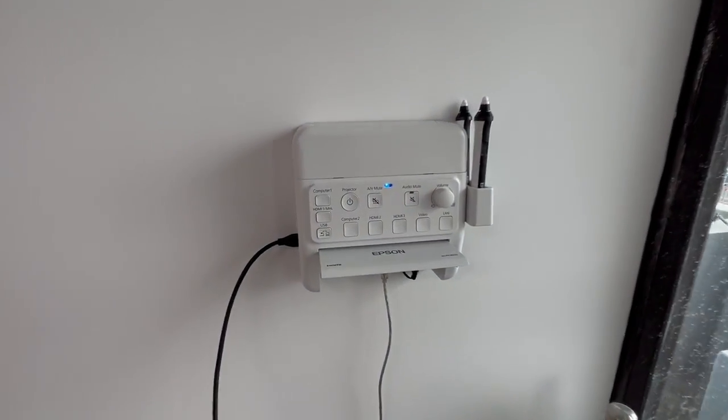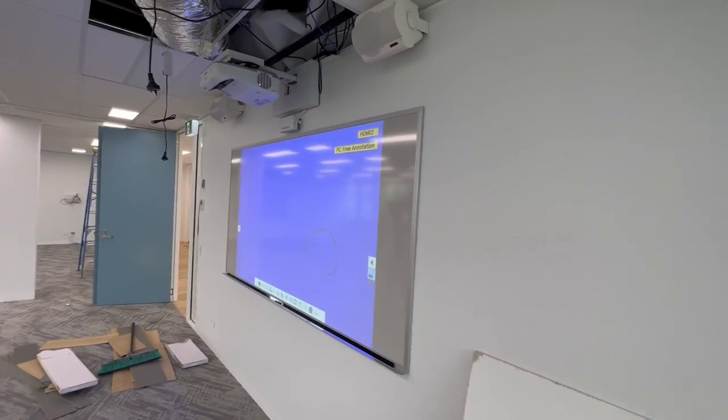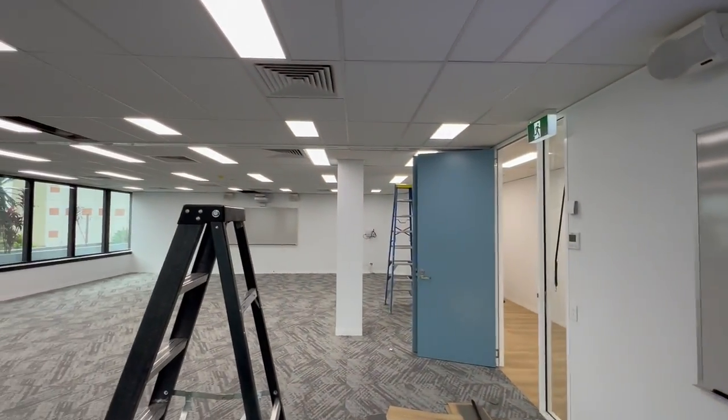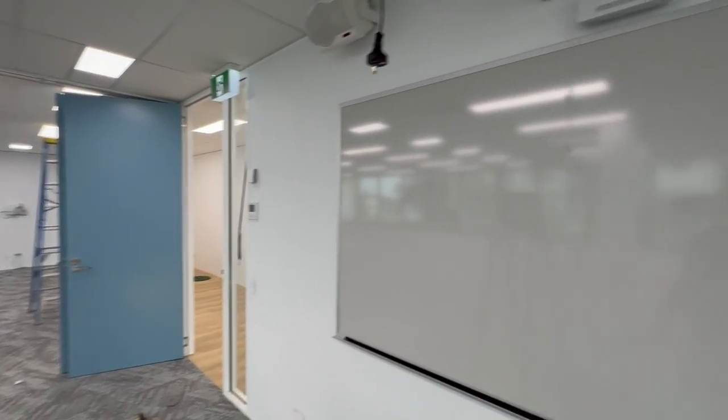...all you have to do is come over to this control panel and hit HDMI 2, which will swap this projector to HDMI 2, and then if we had a laptop down the other end it'd be showing on both screens.